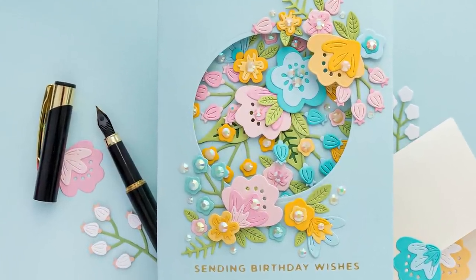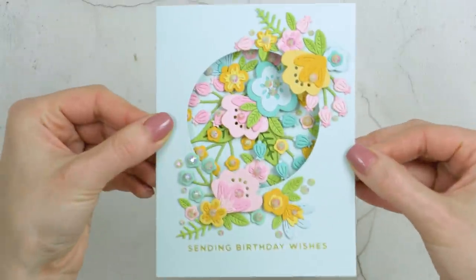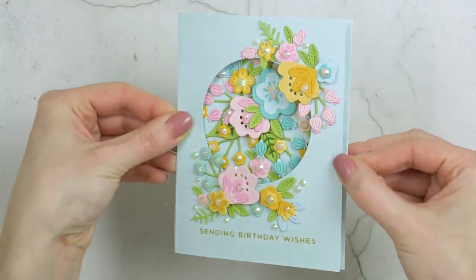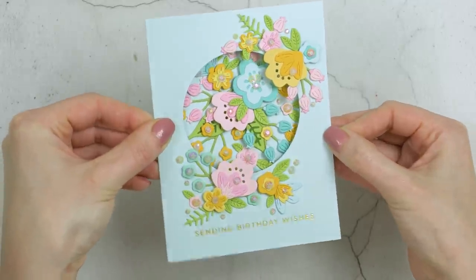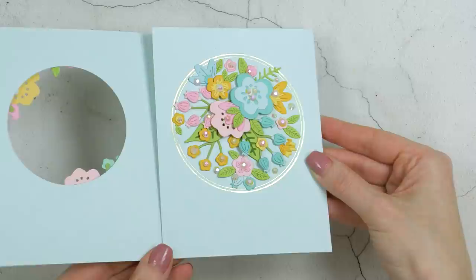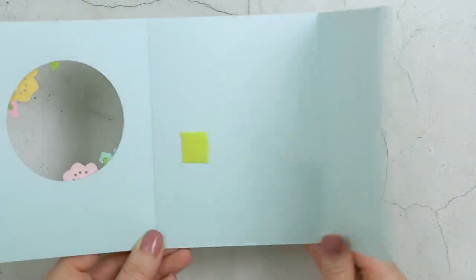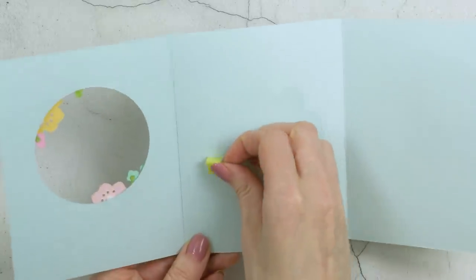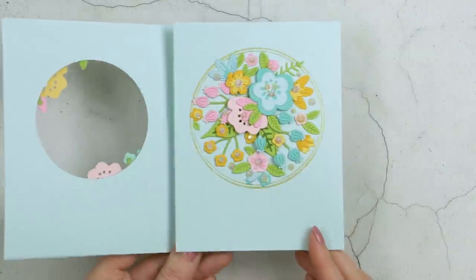Hello Crafters, this is Yanis Smokula, welcome back to my channel. It's been ages since I made a gatefold card and I thought it was time to revisit this cool card type. It is an easy one to make and the best part about a gatefold card is the wow on the face of the recipient when they open it because it's so different from the traditional card design.